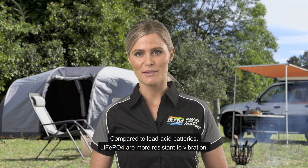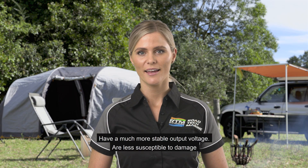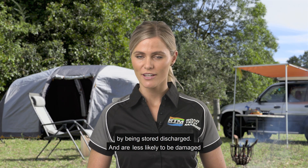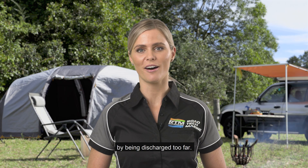Compared to lead acid batteries, LiFePO4 are more resistant to vibration, have a much more stable output voltage, are less susceptible to damage by being stored discharged, and are less likely to be damaged by being discharged too far.